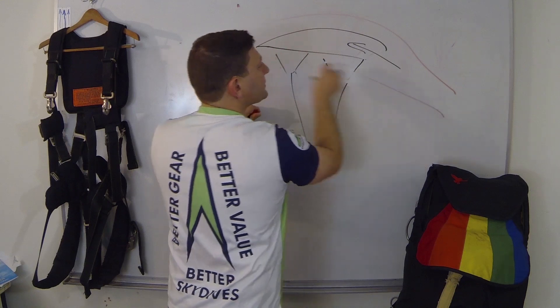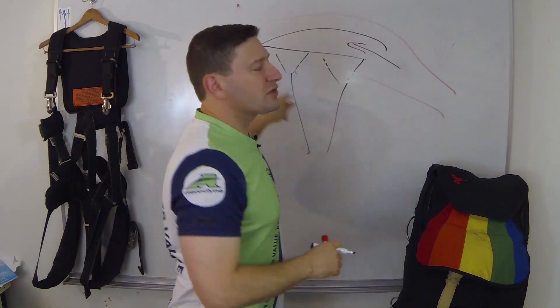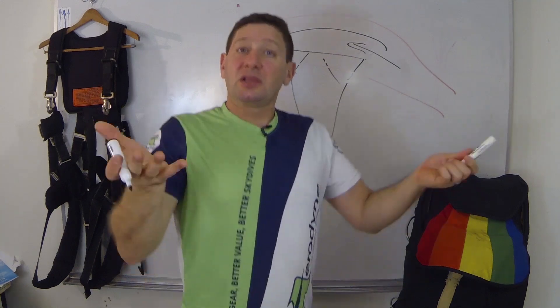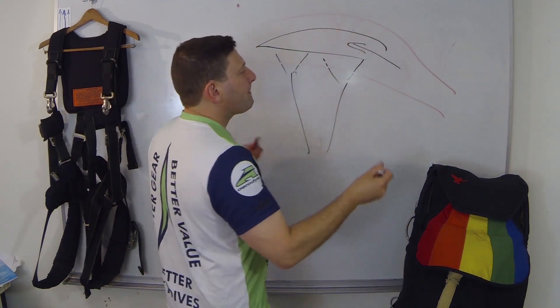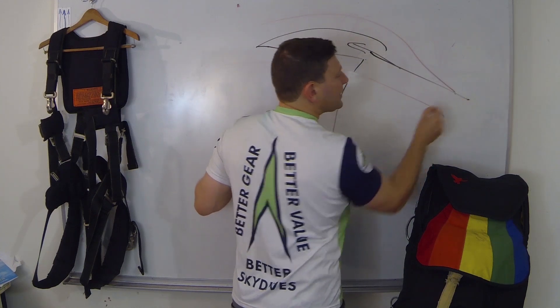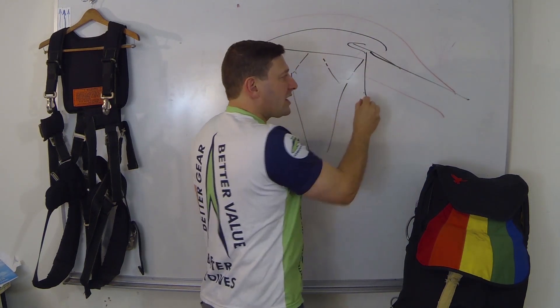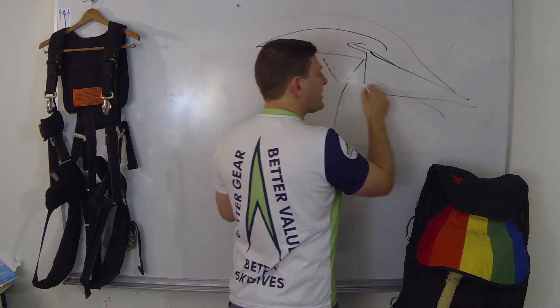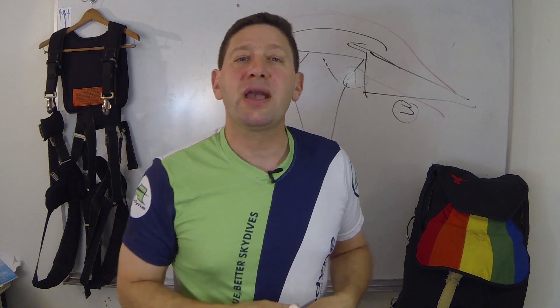As you fly through the air you're bending the air, and as the air bends over the top of the wing it creates lift, which results in glide. The wing glides at approximately a 3 to 1 glide ratio on a tandem canopy. So for every 1,000 feet you go down, you go 3,000 feet forward.